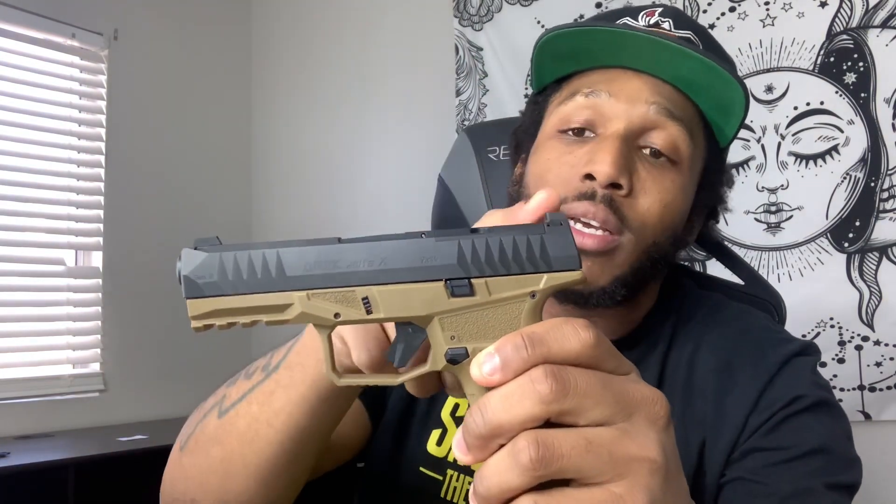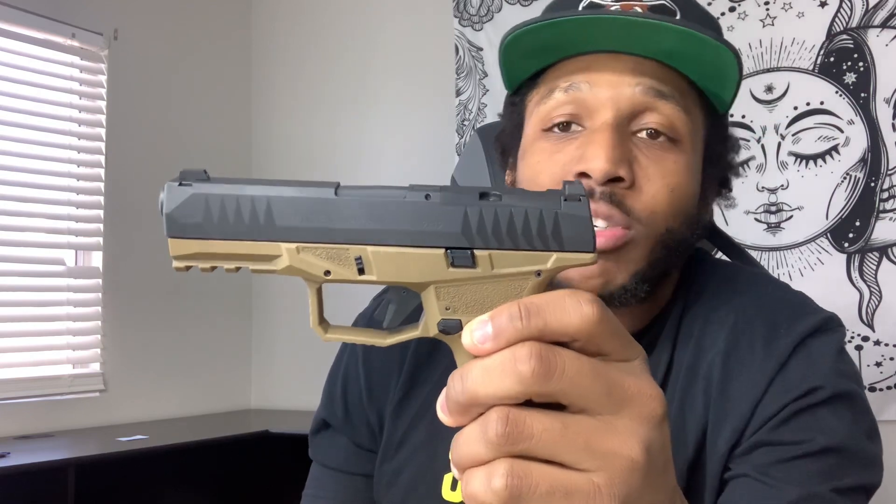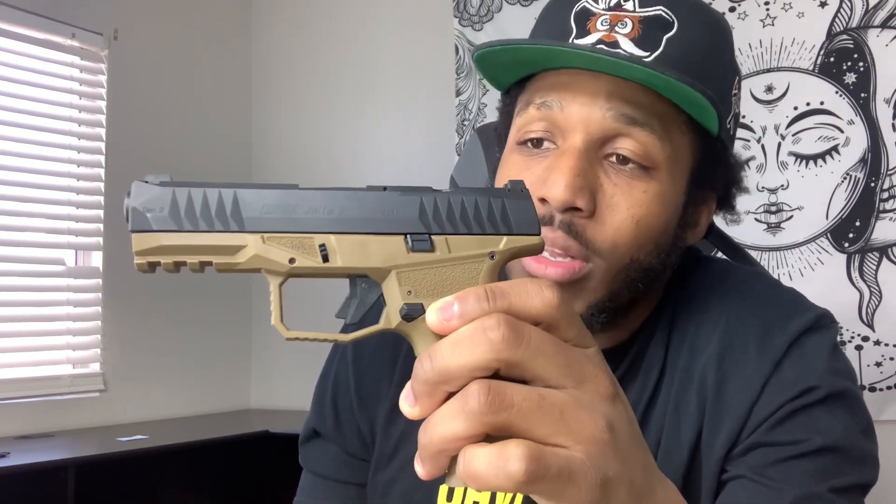I'm definitely going to upgrade the sights and get an optic and flashlight. I want to see how this trigger performs at a thousand rounds — I love the trigger now, but I want to see if it changes or stays the same. The wall is crisp, and that's really what I want to pay attention to. Time will tell.